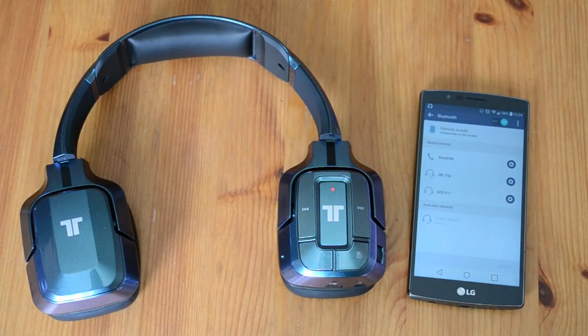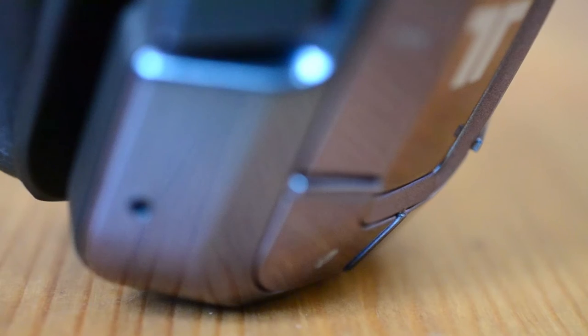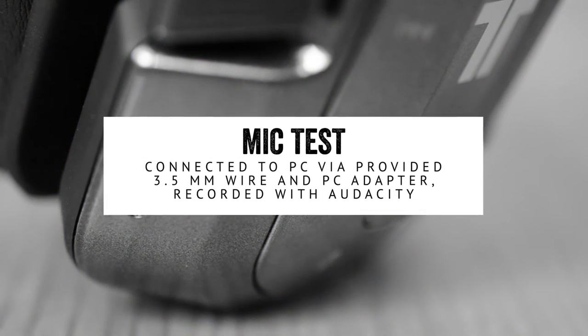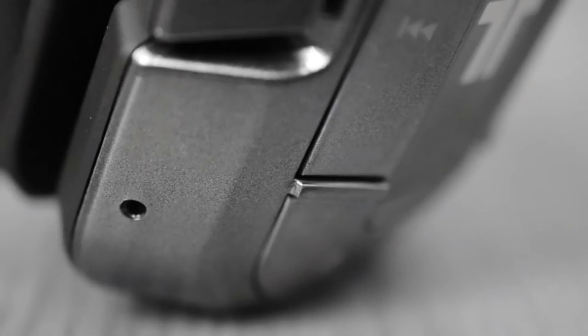I did experience some issues with interference, but my phone was the culprit — nothing a reboot couldn't fix. My only gripe with the Swarm is the invisible mic. This little hole on the side of the ear cup mostly picks up static and background noise. Here's a quick mic test: here's the mic on the Triton Swarm when it's connected directly to my PC, and here's the mic again running it through voice meter. I don't mind the mic quality as much — it's okay for the odd phone call, and when I'm on my computer I use a standalone mic anyway.